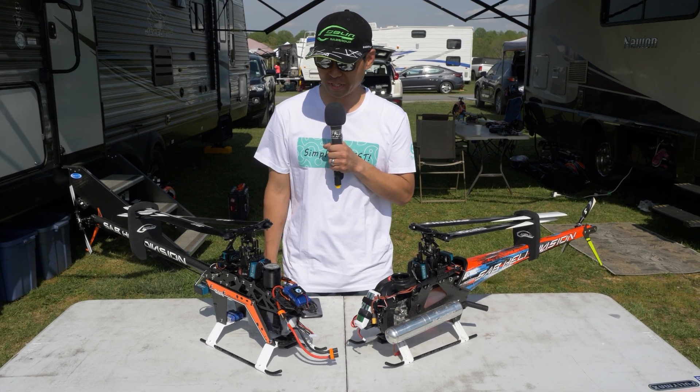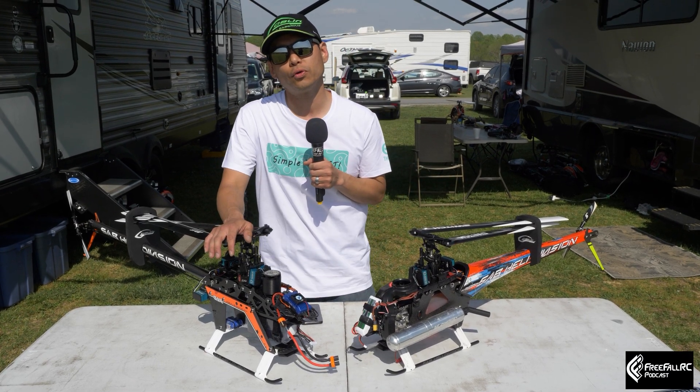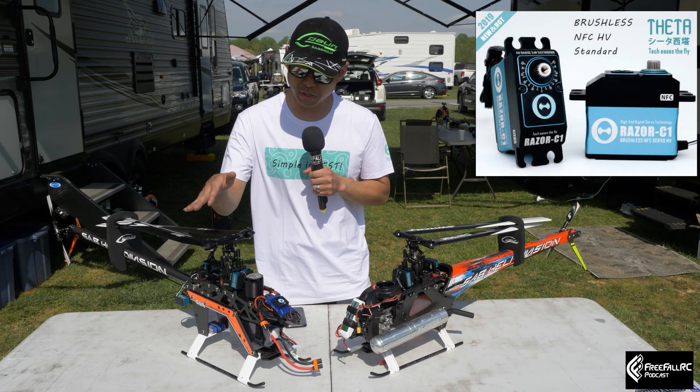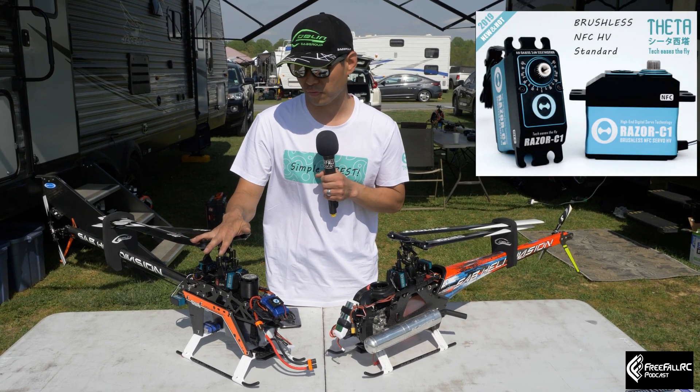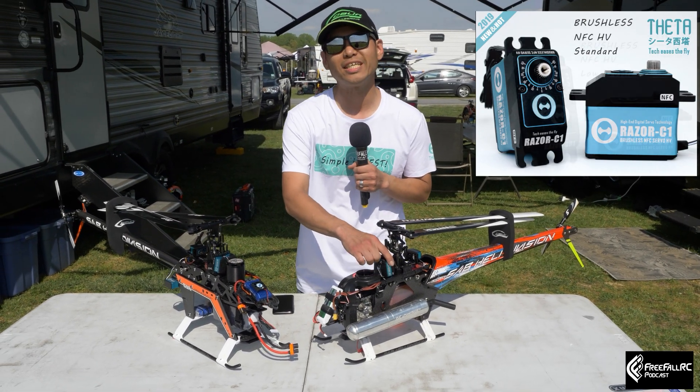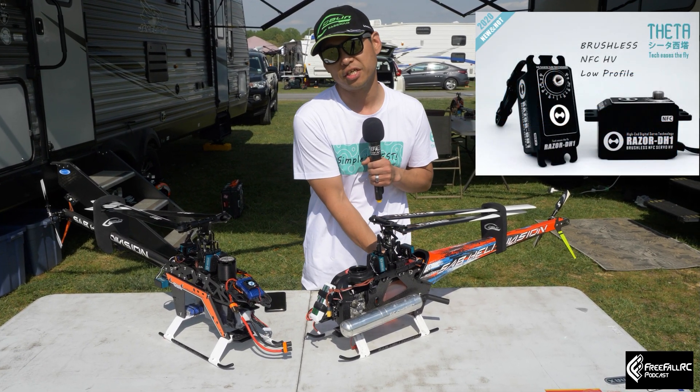Hi, this is Steve from ThetaServo. I'm going to do a quick little review — a highlight overview on ThetaServos. Right here I've got two different models: the Razer C1s, and the Razer DH1 with the matching TH1 tail.